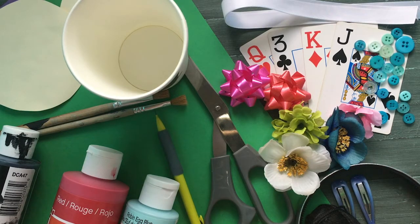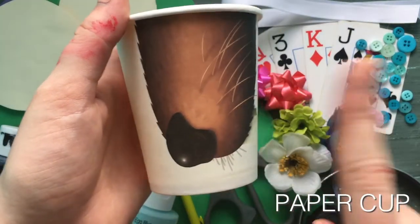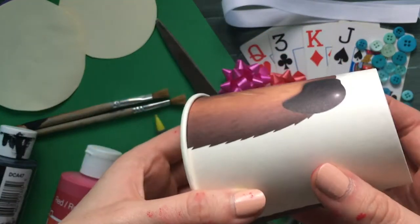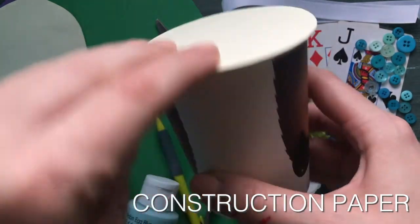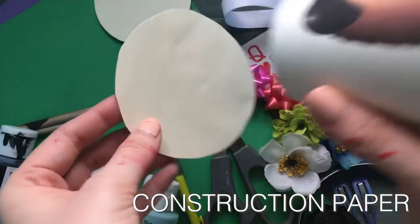For the main part of our hat, we're going to use a paper cup. Ours have funny noses on them, but yours do not need to — you can use any cup that you like. The next thing that you need are two pieces of round construction paper: one big enough to cover the opening of your cup, and another one big enough to create a brim on the other side of your cup.